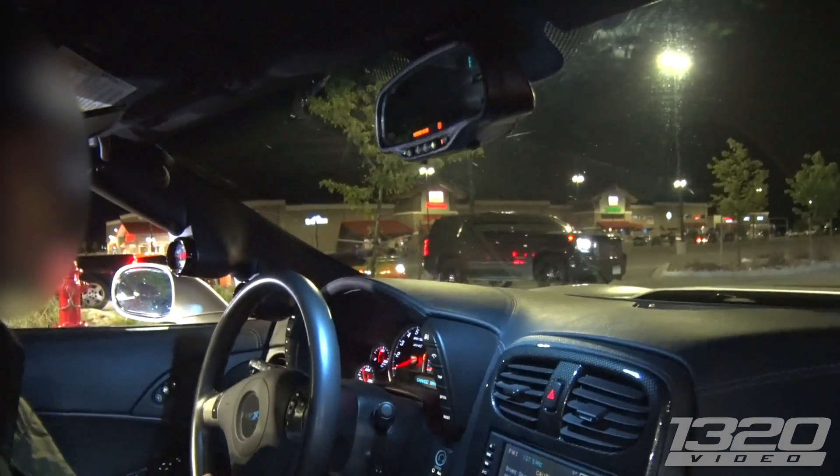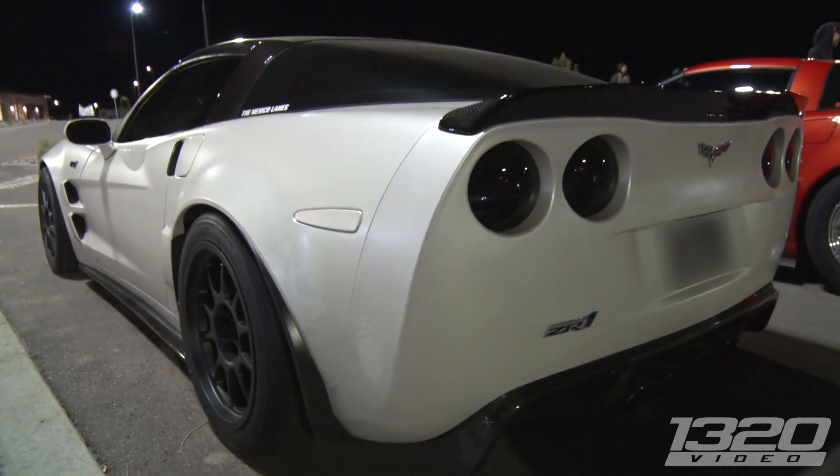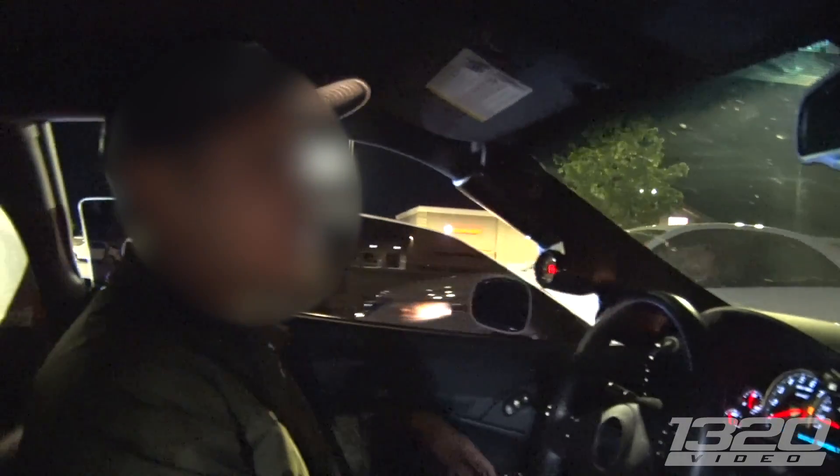So, ZR1 — what's all done to this thing, man? A heads and cam package and a lower pulley on E85. How much power is that good for? Around 800. Around 800? Yeah. Plenty of stuff out here to have fun with.